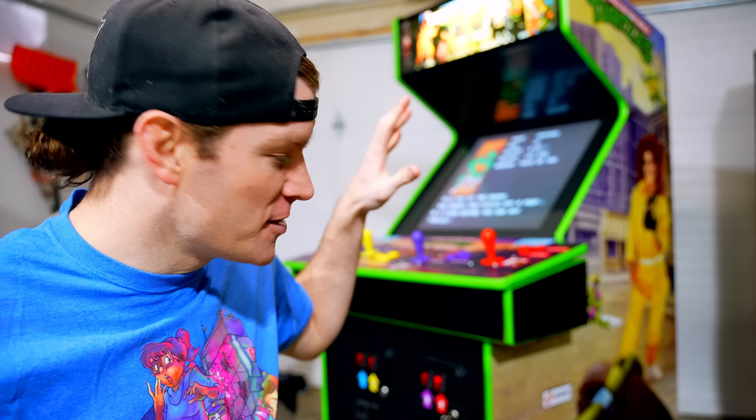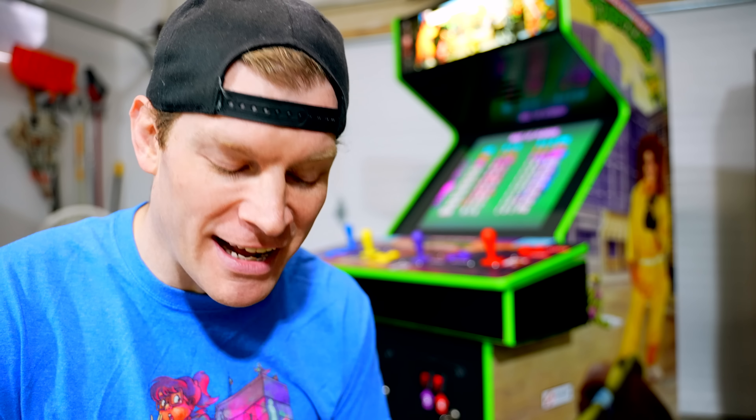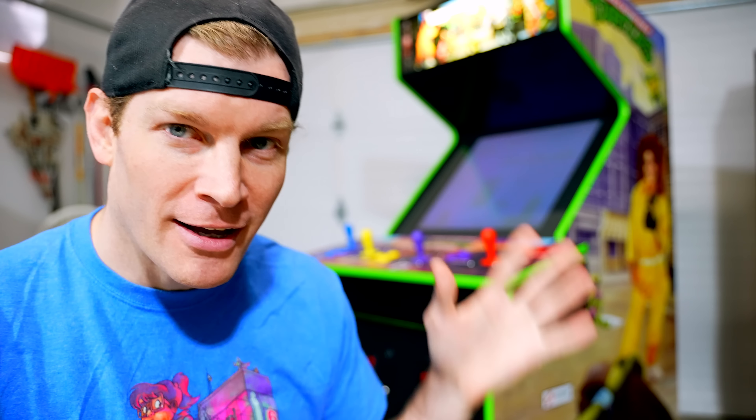Absolute childhood dream come true. Ladies and gentlemen, boys and girls, I have my very own Teenage Mutant Ninja Turtles 1989 Konami Classic beat-em-up arcade cabinet.